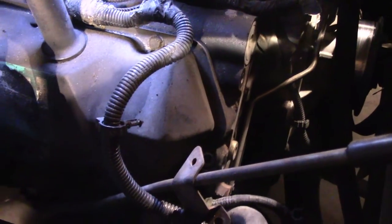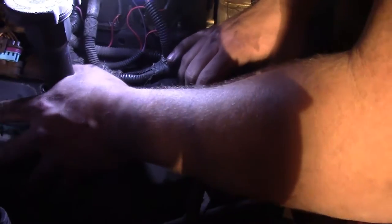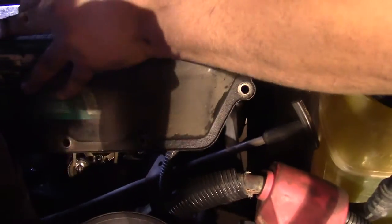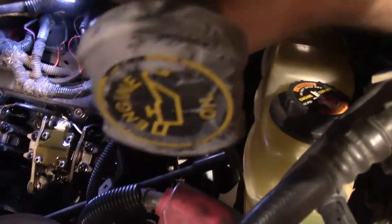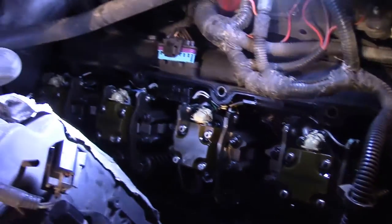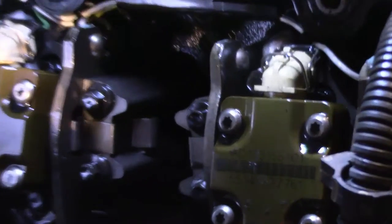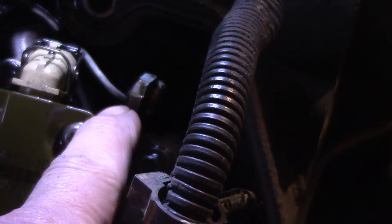He's working on all the valve cover bolts. He's got the last one now, and you'll see by having that bracket out how easy that valve cover comes right out. Oh yeah, look at that — dirt done. That's a well-cared-for engine there. 140,000 miles. You can see the injector right there, and the glow plug is right down there if you follow that white wire.